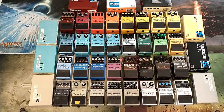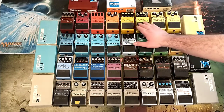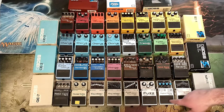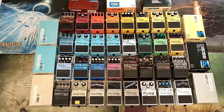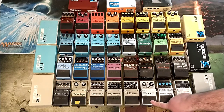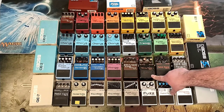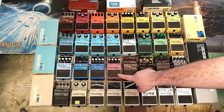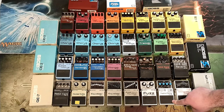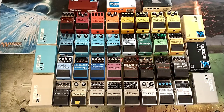If you want to hear the sounds of these, go check out the other episodes. 11 of the 32 are made in Japan, which is pretty cool. Current chain of the Boss Board: Tuner, SD-1, DS-1, FZ-5, HM-2 for fun right now, CE-2, Harmonist, Flanger, Tremolo, DM-2, RV-6 Reverb, and then on the end I have the digital delay because it doubles as a looper if need be. That's the current chain.